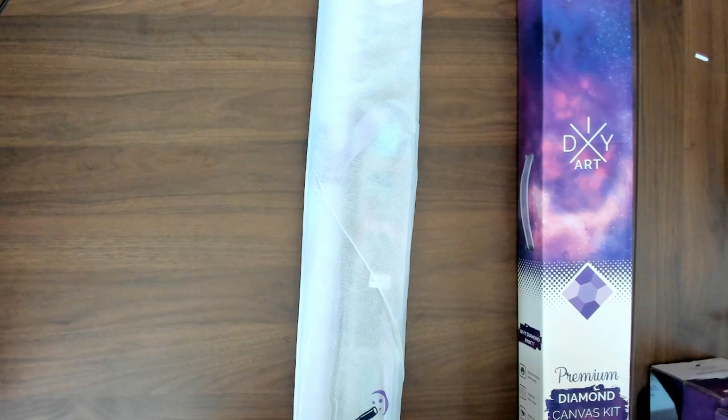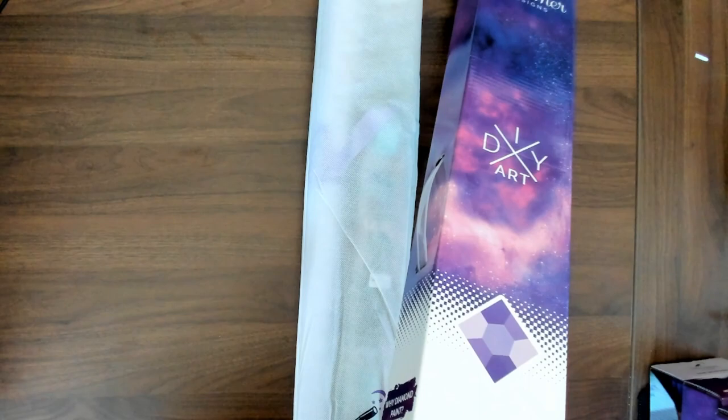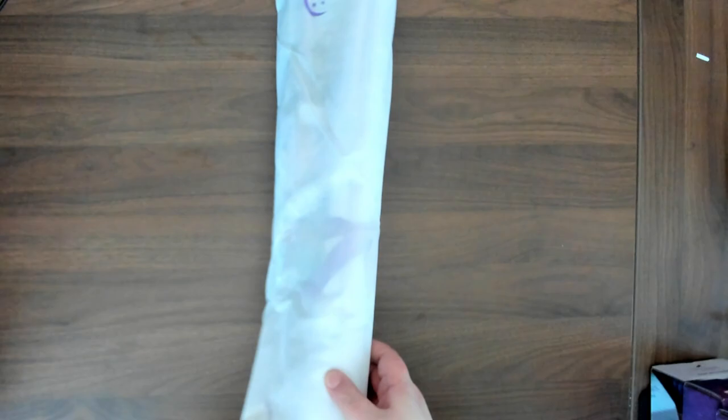This one right here is the older version. This particular kit is called Sweetie Bunny. It is a 60 by 80 centimeter, or 23 and a half by 31 and a half. As you can tell we definitely have an older style kit here because the newer kits don't come rolled like this anymore — they come wrapped around the drills.